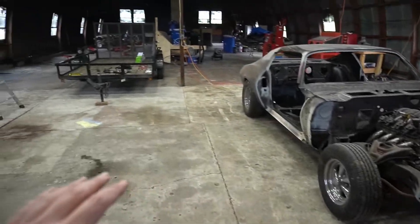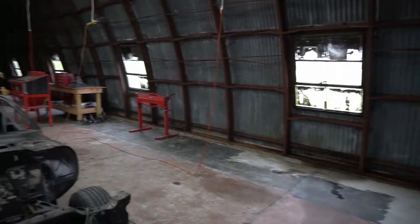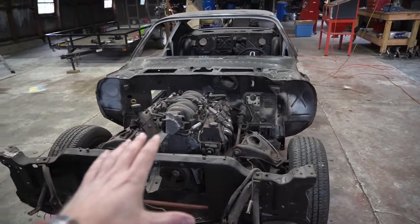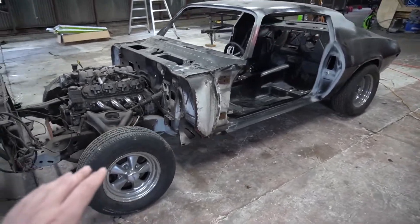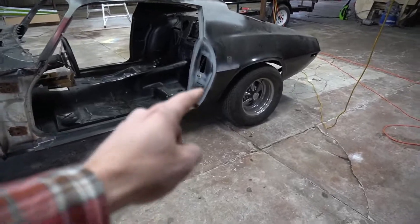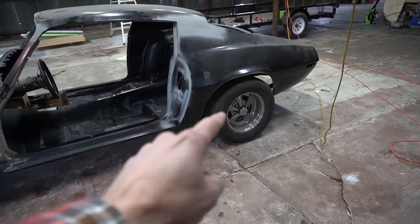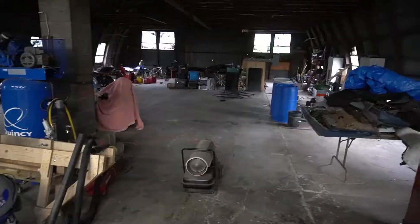Continuing walking around, we've got plenty of space and the whole building has concrete in it. The Camaro's right here — I'm excited to get back to it. We were making really good progress. I'll give an update at the end of the video with a sneak peek of what the Detroit Speed three-inch drop springs are going to look like. They look really good — like the stance.